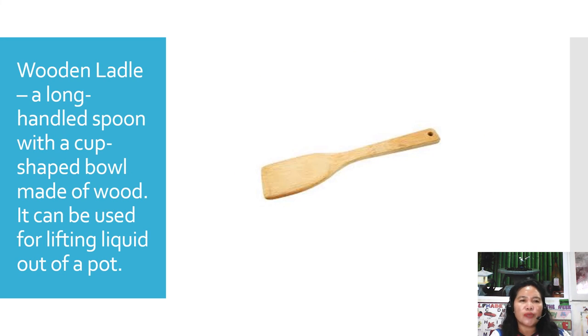The next one is the wooden ladle. A long-handled spoon with a cup-shaped bowl made of wood, used for lifting liquid out of a pot.